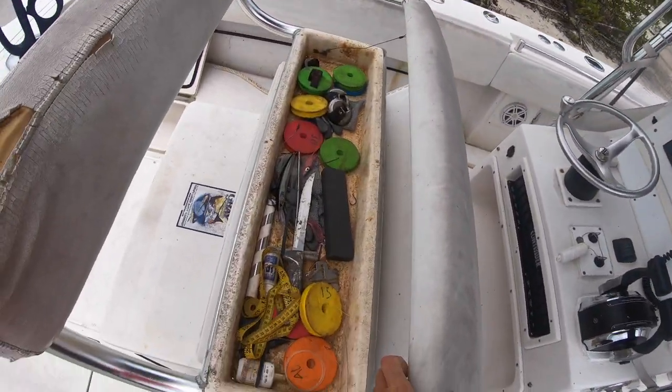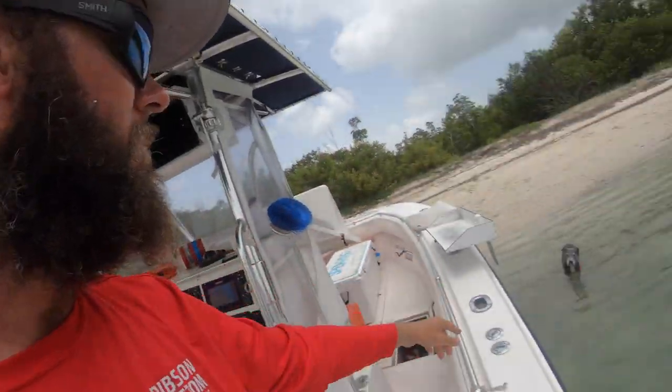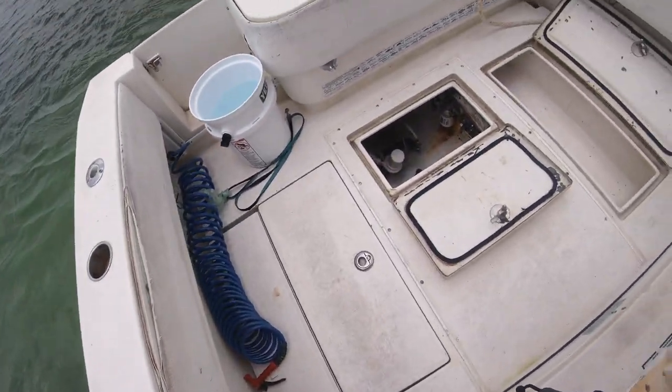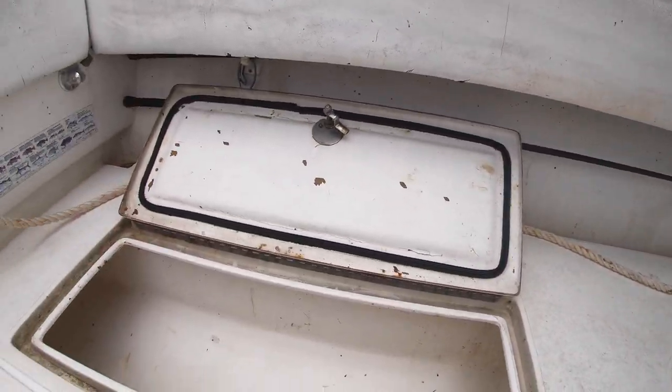Fillet table — always keep this on the boat. Multiple knives. I'll get to the electronics shortly. Rocket launcher storage. I'm sorry I didn't clean the boat for this — it's in its natural state. This is a working boat, it's absolutely destroyed. You can tell up under there it's pretty grimy.